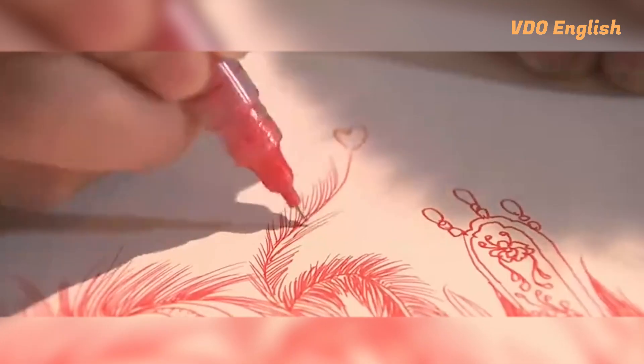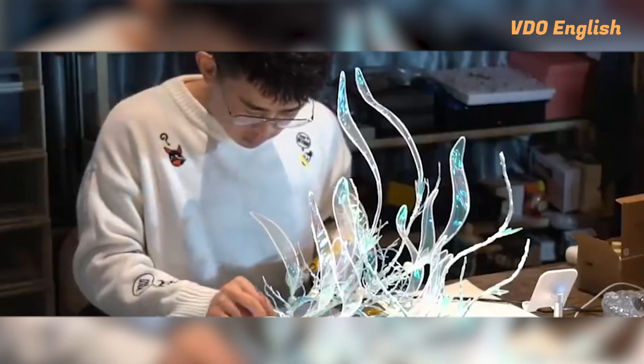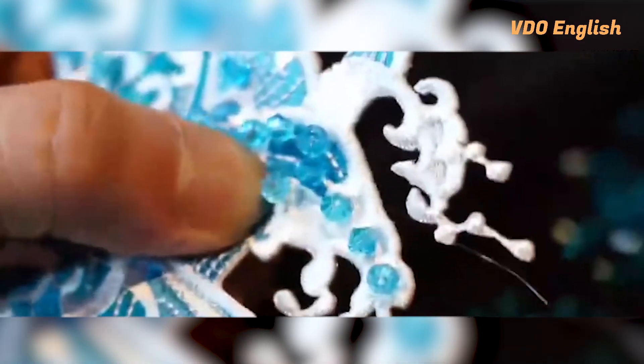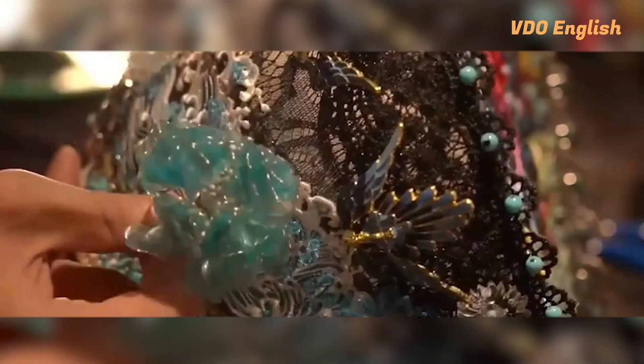As an industrial art major, Wang is skilled at drawing, so he decided to make them on his own. Basically, to craft a headdress, there are three steps. First and foremost, I do a design drawing. Then I prepare all the materials needed and construct the framework of the headwear, Wang said.